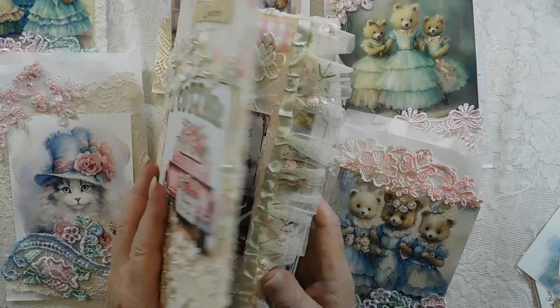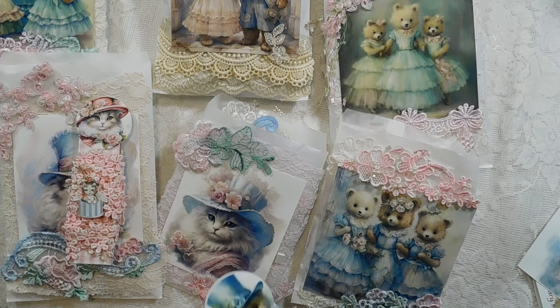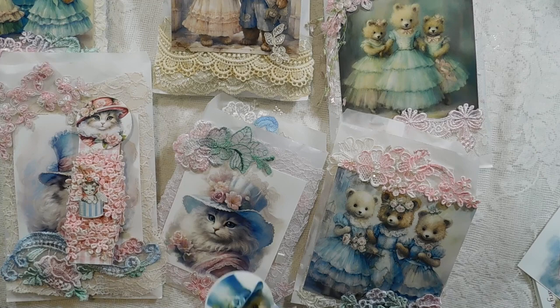This is some of those appliqués I showed you in my last video — it is still available in my Etsy shop if you'd like. I think that's about it. Don't forget about the kitty cat, and make yourself some lace holders because they're fun to make, fun to collect, and they really look cute in your craft room.